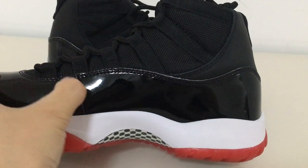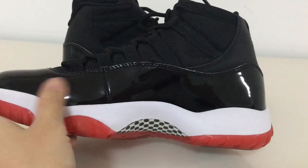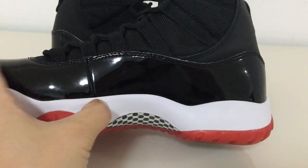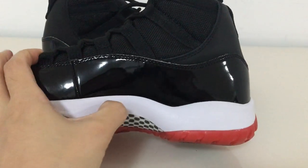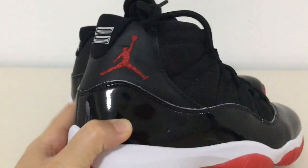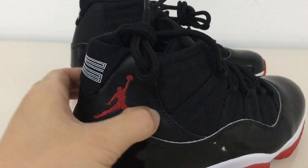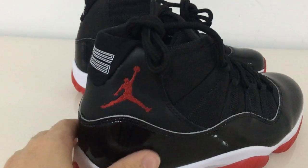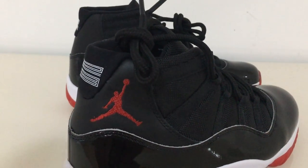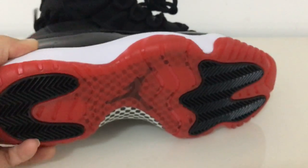At the sole, a single seam divides these two parts: the patent leather and the midsole, which is white rubber. About the shoe part, here it says 'Jumpman' in boy lettering, and this part is the patent leather — you can look.